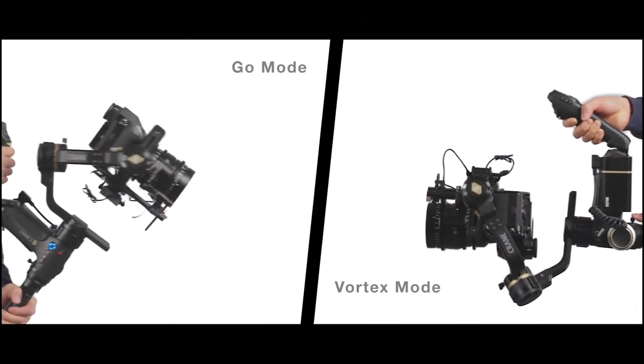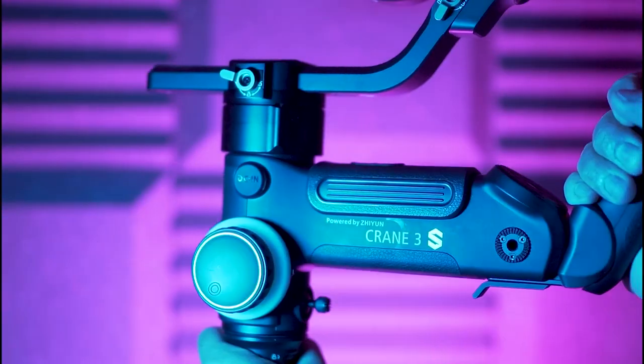Concernant les commandes, je ne suis pas habitué aux nouveaux produits Zhiyun et je trouve qu'il y a un petit problème : il y a beaucoup trop de boutons. On peut avoir le mode photo, le mode vidéo, le mode point of view, le mode go (sport), le mode vortex, tout ceci s'activant en faisant des clics et double-clics. Il y a des boutons sur la main droite, des boutons sur la main gauche — ce n'est pas super ergonomique. Il vaut mieux avoir ce stabilisateur bien en main et bien dans sa tête pour être parfaitement en maîtrise, sinon on s'en mêle les pinceaux. On ne pourra pas leur reprocher d'avoir mis tous les modes sous la main, mais c'est tellement lourd d'avoir tout ça en mode tour de contrôle sur un petit écran LCD.